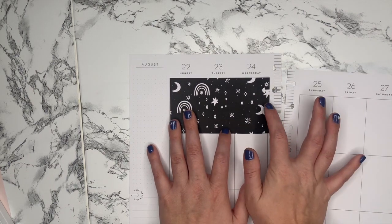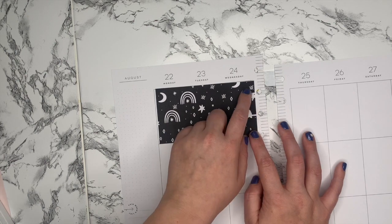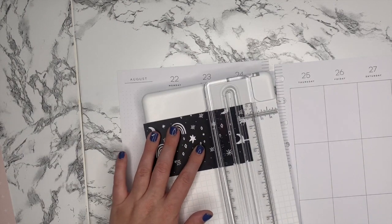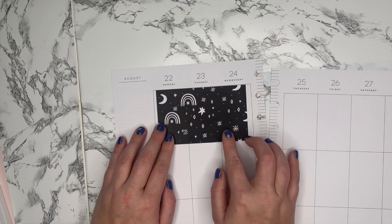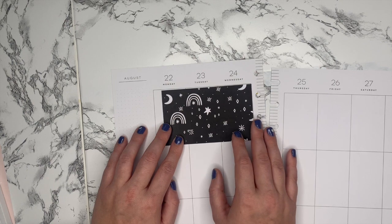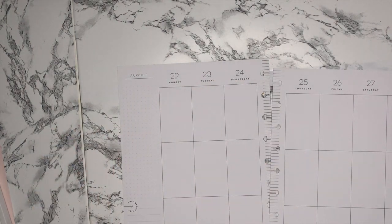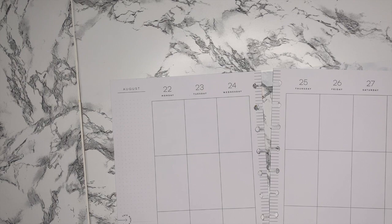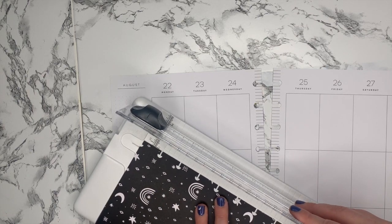I didn't account for this section, so I might just trim it as close as I can get. I want it to go fully across — that really bothers me when it's too small. Okay, take two. I'm just going to trim off this part so I'm not making that same mistake. The paper trimmer cuts so nice.